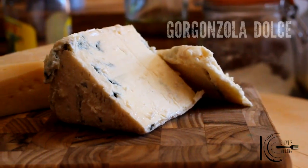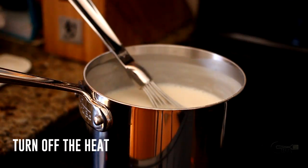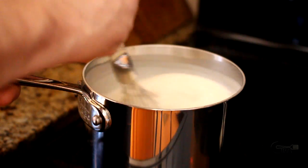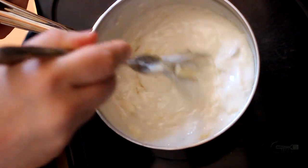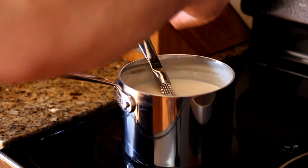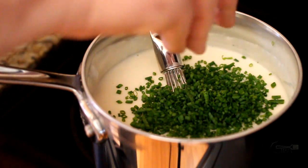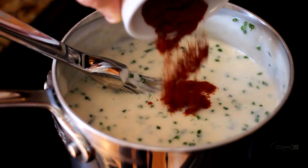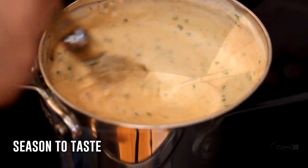For this recipe I'll be using a delicious creamy gorgonzola and parmesan. Take off the heat, add gorgonzola and stir until melted. Add parmesan and stir until melted. Add chives, smoked paprika and cajun seasoning. Season to taste and put to one side.